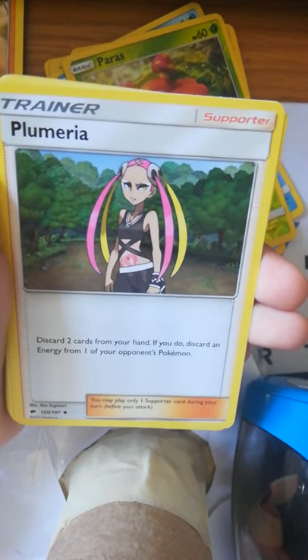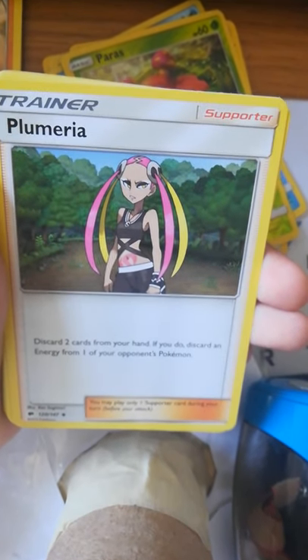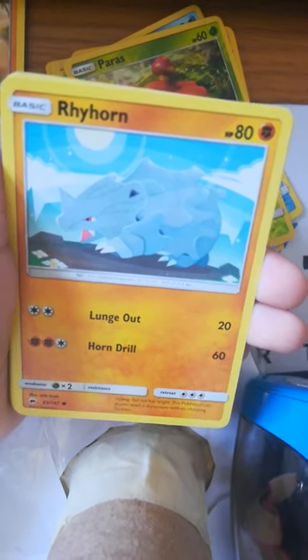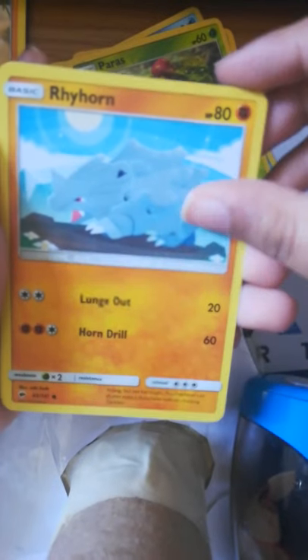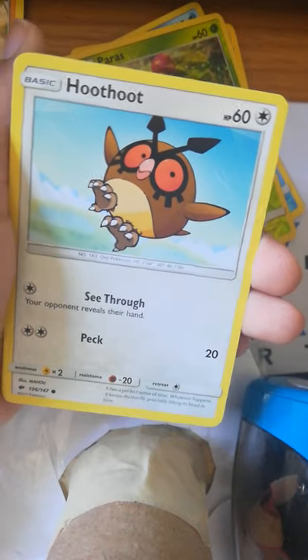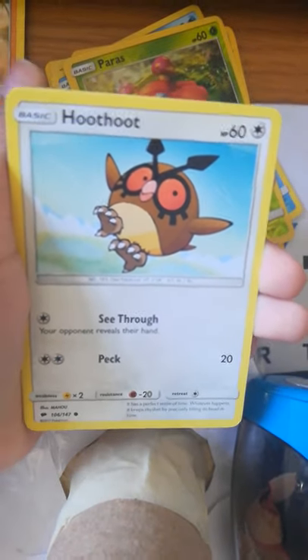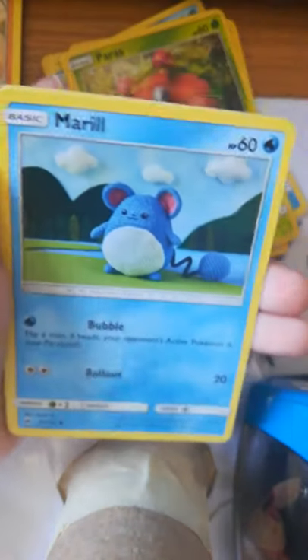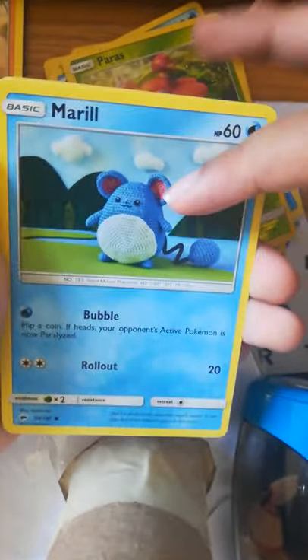One, two, three, four. Darkness Energy, Fire Energy — my favorite energy is Fire Energy, fun fact. Guzma — hello Guzma. Solgaleo, Poliwag, Mareanie — maybe they're friends. Guzma and Poliwag, Plumeria. Sorry guys, I don't know how to say some of these Pokémon names and trainers, just correct me please.